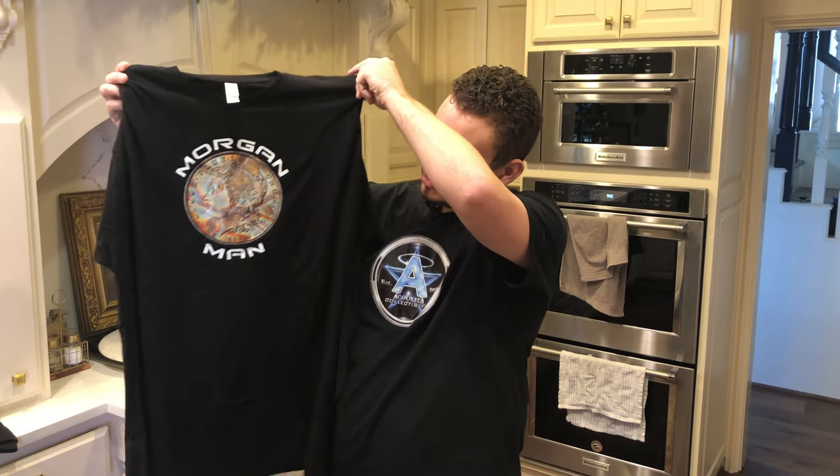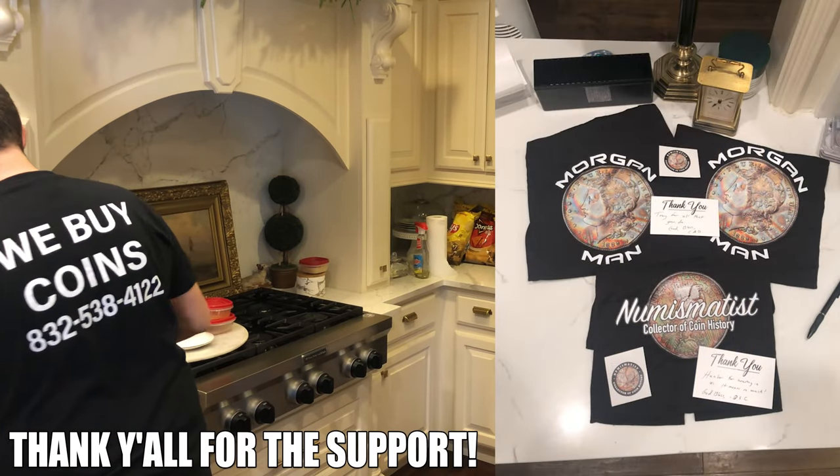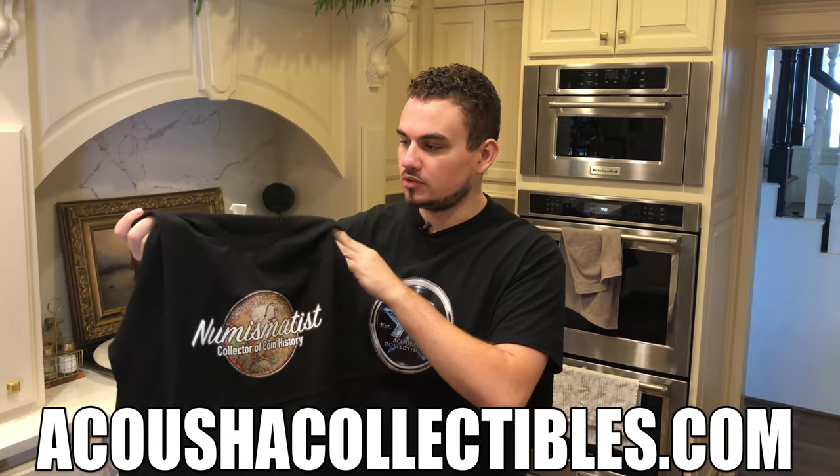Just wanted to remind you guys, we just got a new shipment of shirts — here's the Morgan Man shirt, and we also have the Numismatist shirt that's been selling like crazy. If you want to check out these shirts, make sure to visit our website, AcousticCollectibles.com. We have a link for each down below. The purpose of these shirts is so that when you're at a show or hanging out with people, you catch their eye, talk to them about numismatics, why you like the hobby, and maybe get them involved as well.